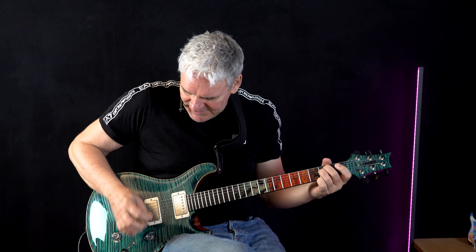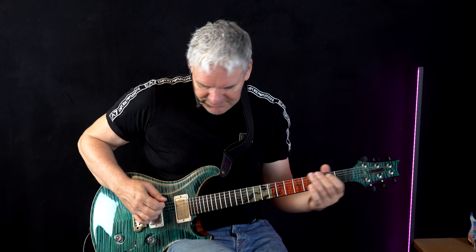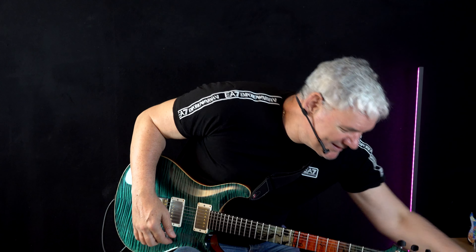Now let's do the bridge pickup. That one doesn't really work so well for chords — it's more for power chords. It sounds okay but it's hard to control the sound. If you go to maximum volume it bites more on the distortion setting — it has a more rock sound. Comparing it to the neck pickup, the bridge pickup bites more.